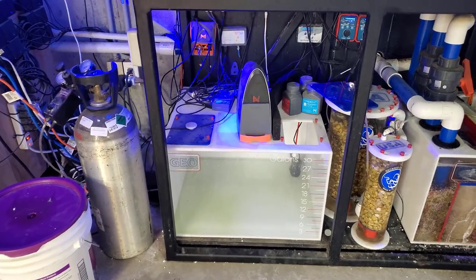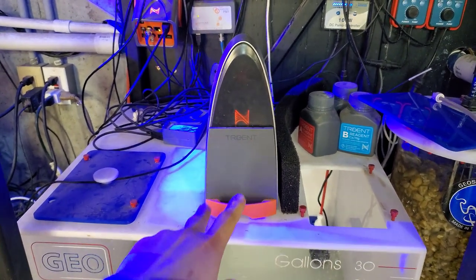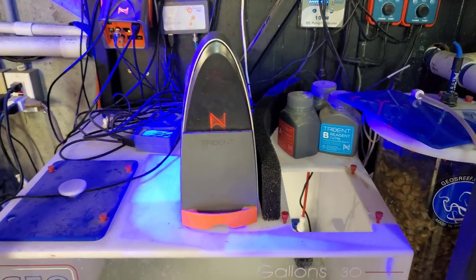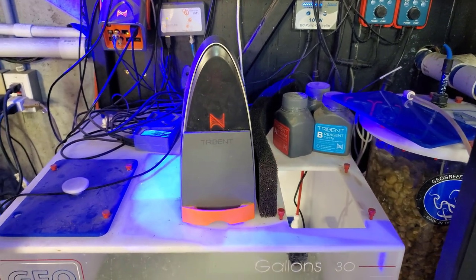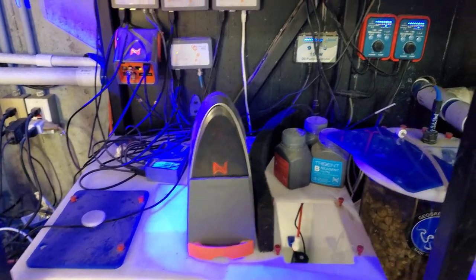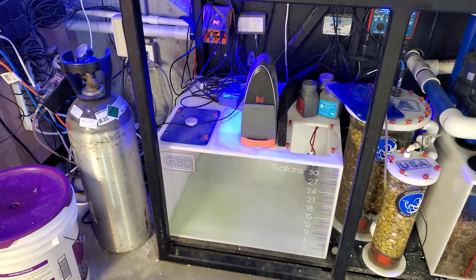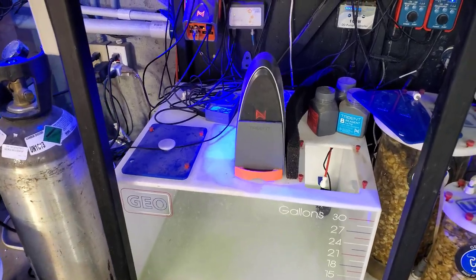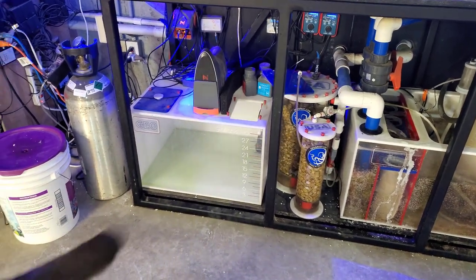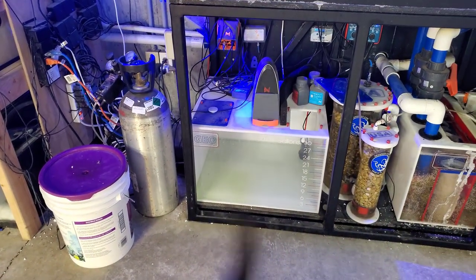The Trident is going pretty strong. One thing I do that they say not to do — when there's just a little bit left in the bottom of a container, I always dump it into another container of the same color and end up using it every single time. So every six or seven months I get a full container and just reuse it. I've noticed no difference in the readings. A lot of people say not to do it, but it works out just fine, and I don't feel right throwing away what's left at the bottom.